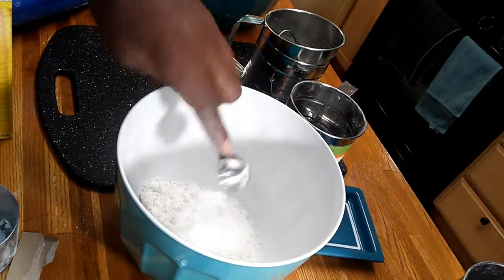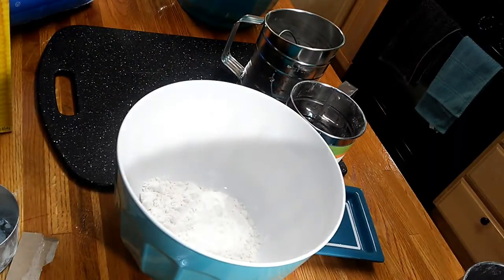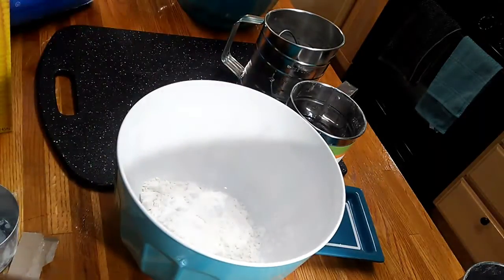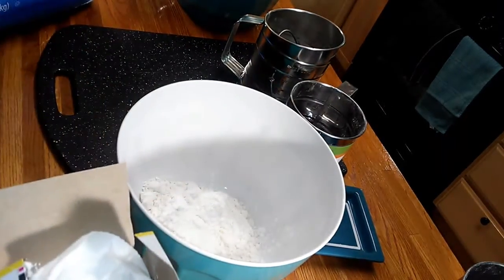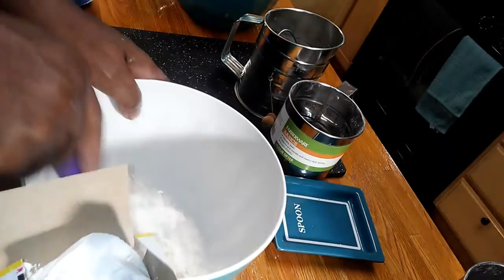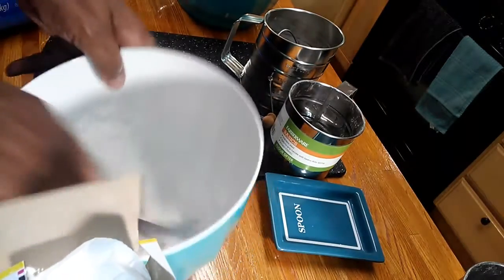After that, you will add two tablespoons of cornstarch. And then I usually have a whisk — I will just mix it up.